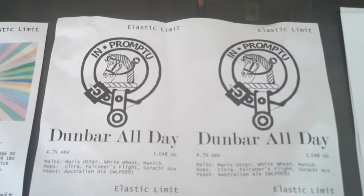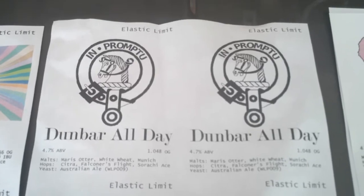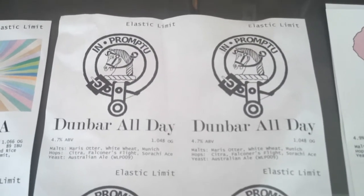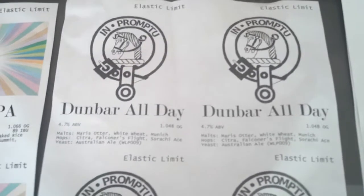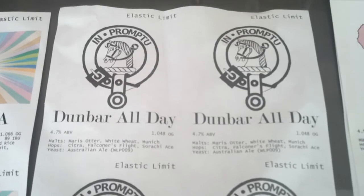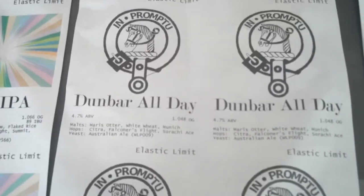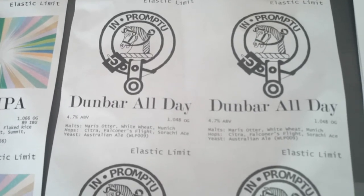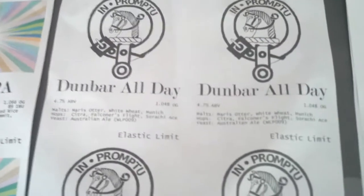This one has all American hops — similar hop profile — Citra, Falconer's Flight, Sriracha Ace. Used Australian ale yeast; I kind of like that one. I think I might like WLP007 — that's the dry English ale yeast — a little more. It might allow me to use more base malt and get more malty flavor in the end beer so I wouldn't have to use as much crystal. I care because when I want my beers to be light colored, I want them to be really light colored.